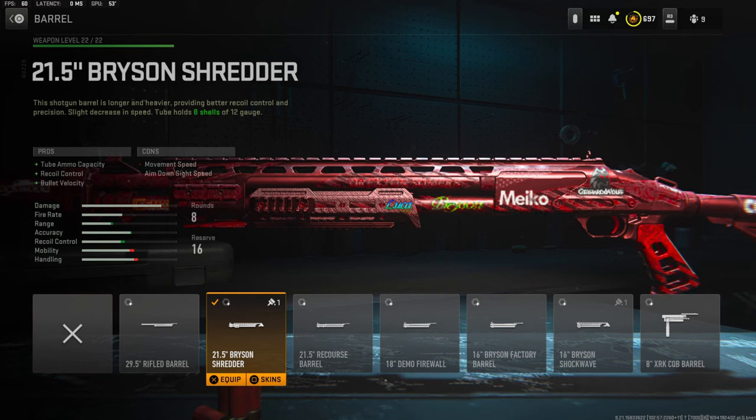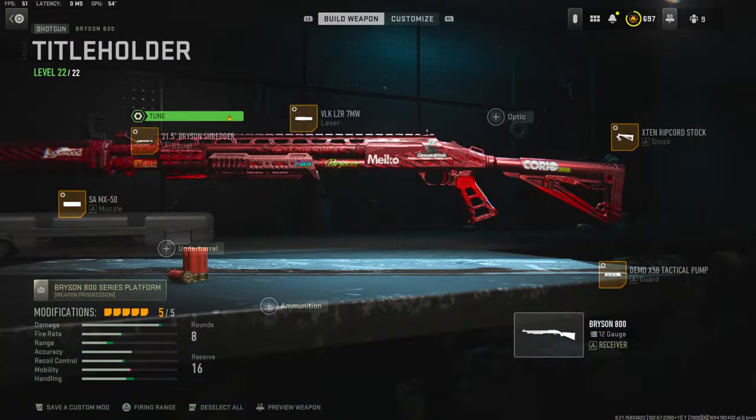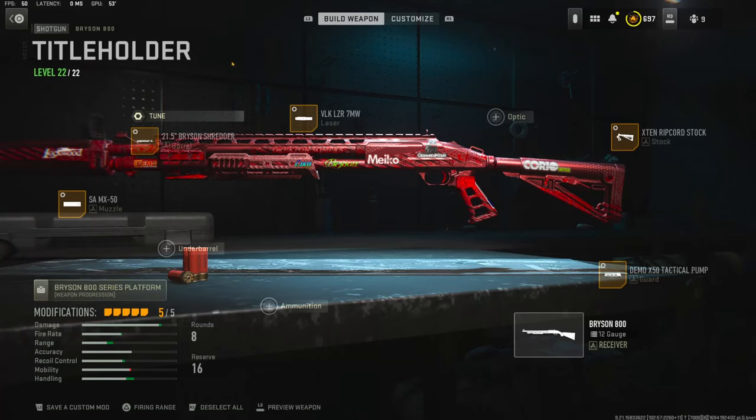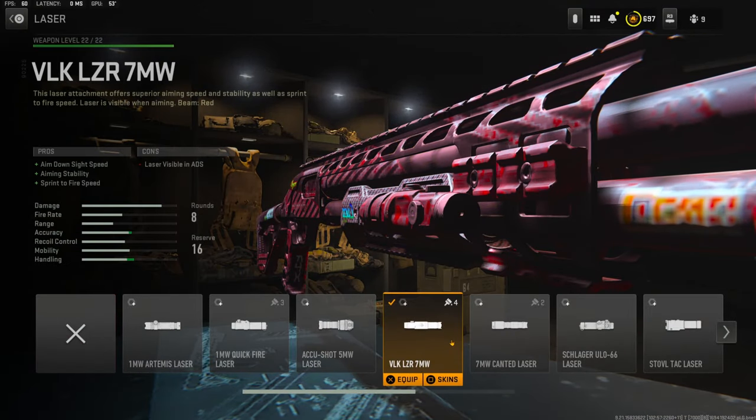Over on the barrel I'm going to be using the 21.5 inch Bryson Shredder barrel for tube ammo capacity, recoil control, and bullet velocity. The cons are movement speed and aim down sight speed. The tuning I'm going with is 0.32 pounds for recoil tightness and 0.25 inches for damage range.